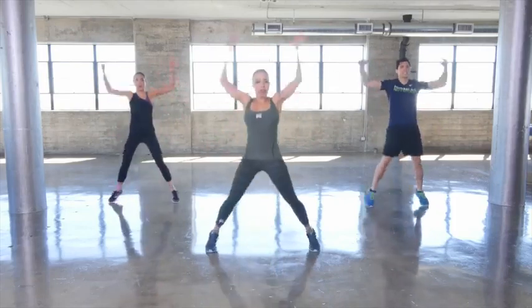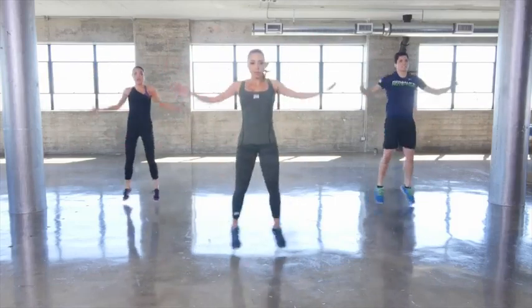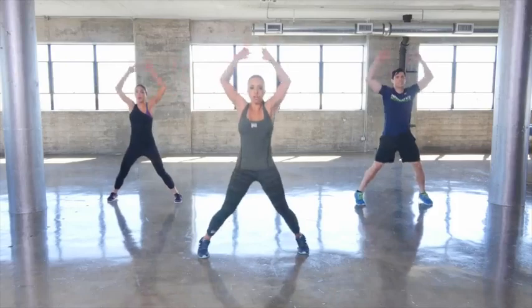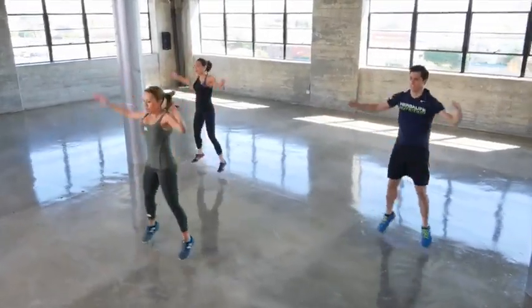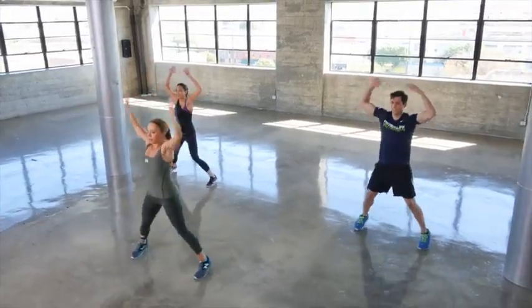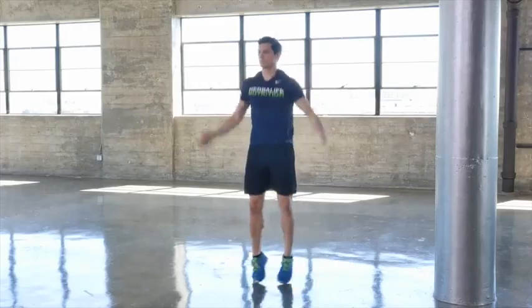We're doing full jacks — arms are overhead, legs are out as wide as you can take them. This is great for getting your heart rate up. Jumping jacks are one of my favorites; they're a total body move.